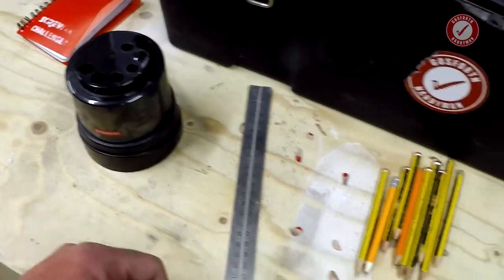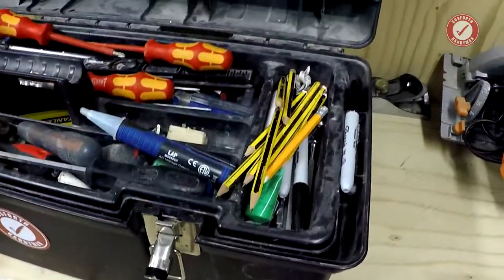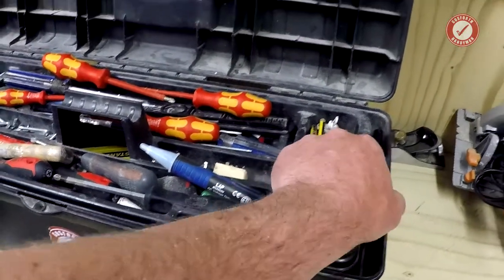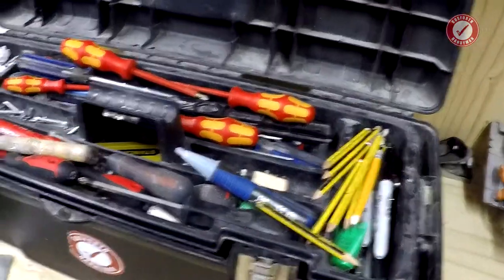I just buy these in bulk, but propelling pencils are fine as well if you don't break them. It makes life easy because I just carry a whole bunch of these in my toolbox and I've always got access to a sharp pencil when I need it. Because your cut will only be as accurate as the line you're following. Thanks for watching. See you next time. Bye.